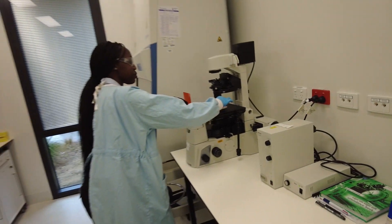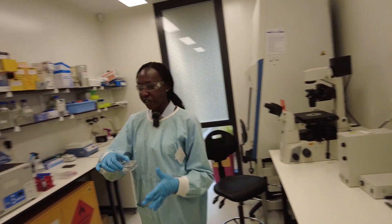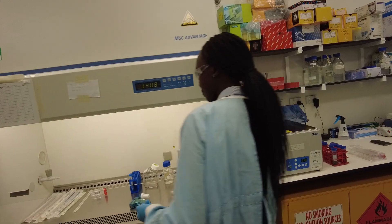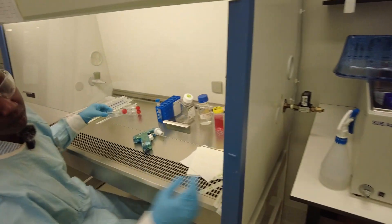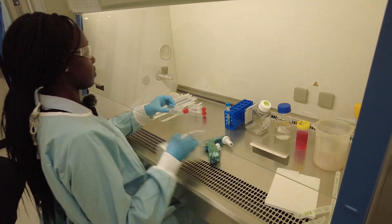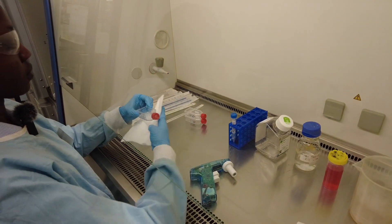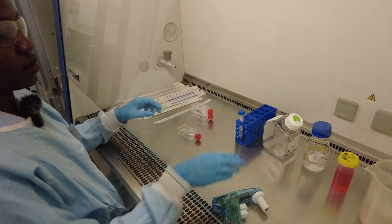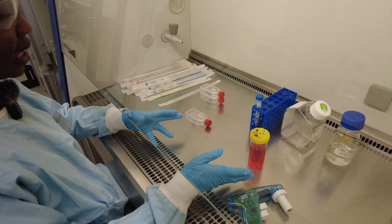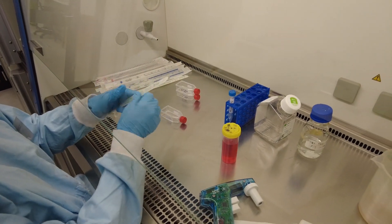So now we're going to add fresh media to neutralize what's going on so that we can spin them down in the centrifuge. We've added two milliliters of trypsin, so we're going to add two milliliters of fresh media so it's equal volumes.